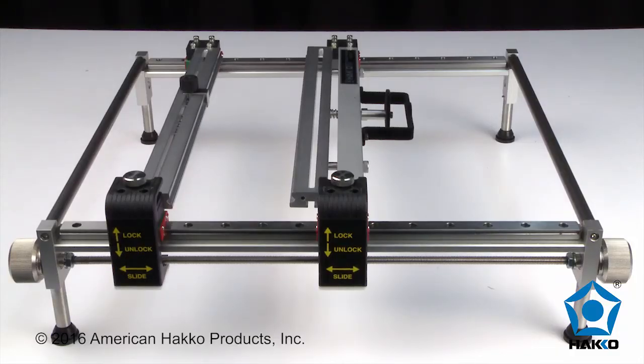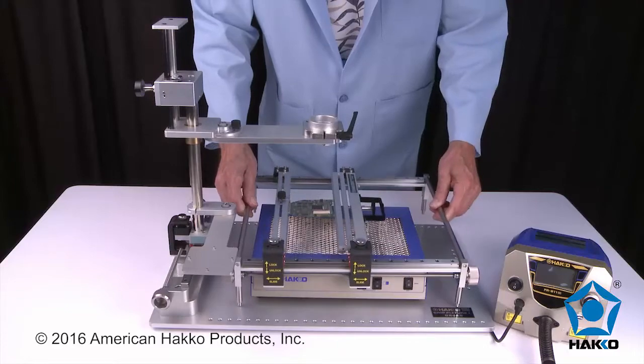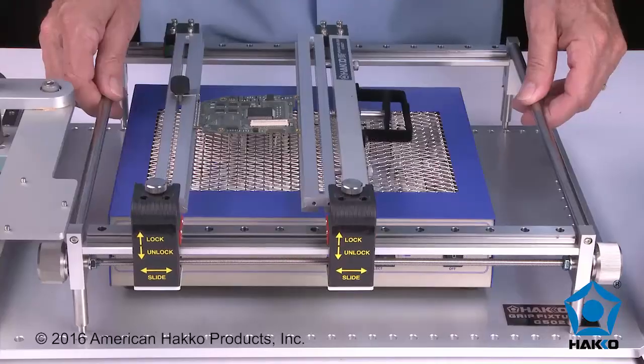The HACO board holder is available separately and can be used as a standalone board holder with other hot air rework systems, or integrated with the HACO handpiece rework fixture.